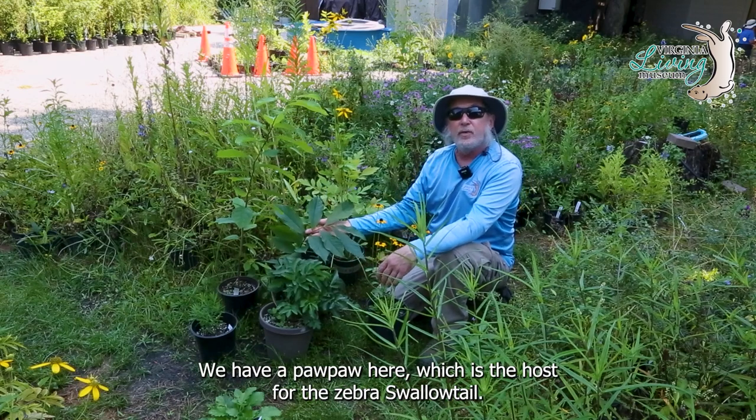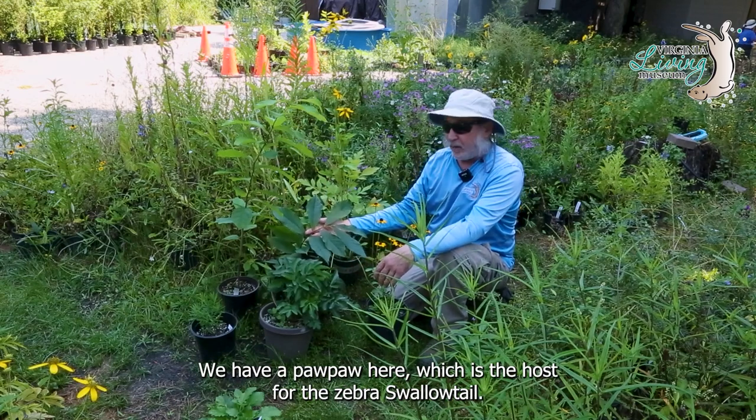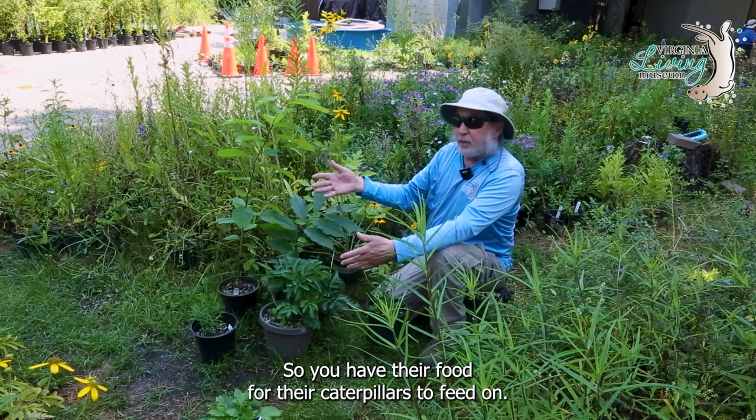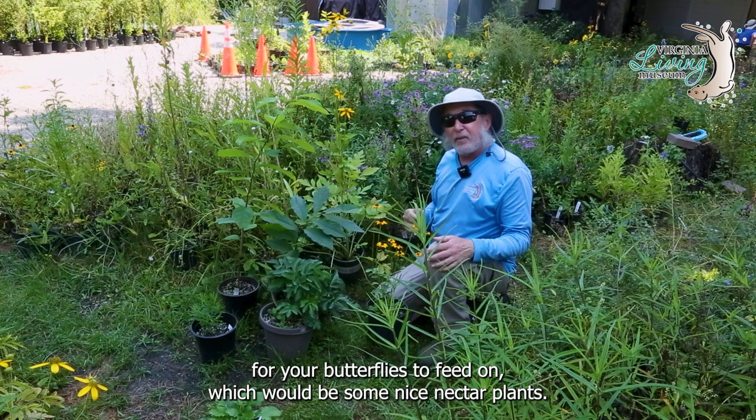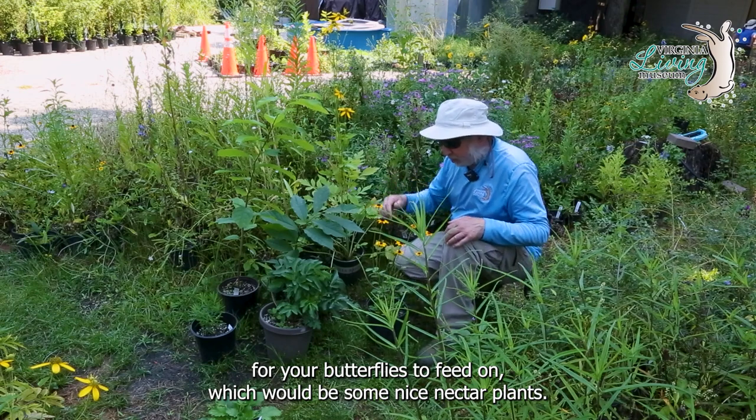We have a pawpaw here, which is the host for the zebra swallowtail. So you have food for the caterpillars to feed on — now you want something for your butterflies to feed on, which would be some nice nectar plants.